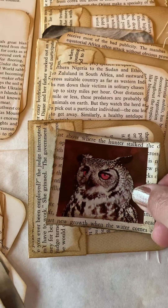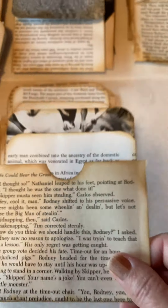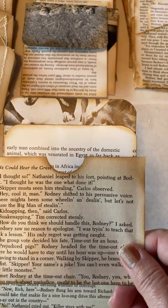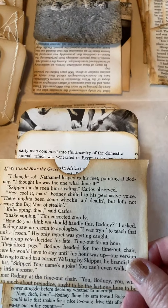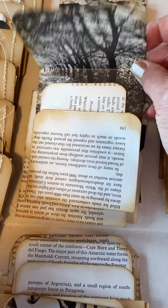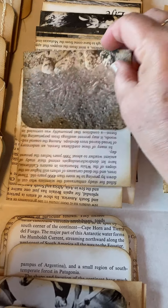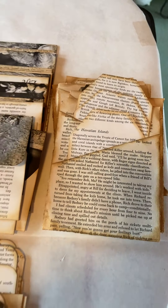Here are some more pockets — very simple pockets. You have one tag in it, and then the back tag would go in the back after you've glued it to your book. This is another flip-up tag with one in it, one envelope with one tag in it, and then this is an envelope that has three tags in it — I thought that was pretty cool.